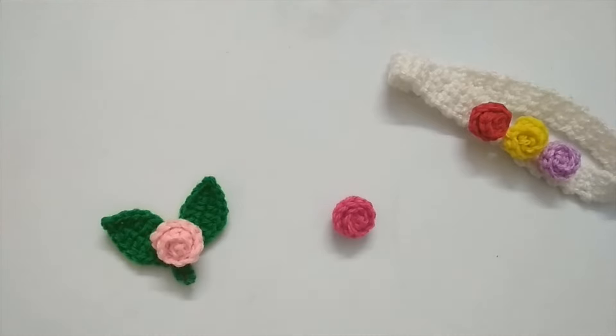Hello everyone, welcome to Hopeful Turns. In this video I'll be showing you how to make crochet mini roses. This is a very quick and easy tutorial and I'm sure you can finish it in under five minutes.